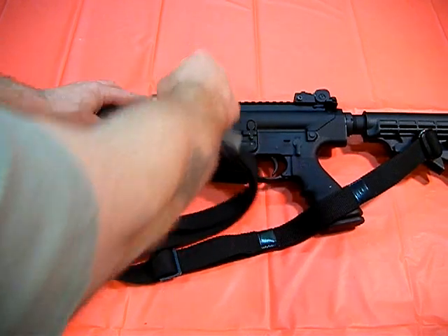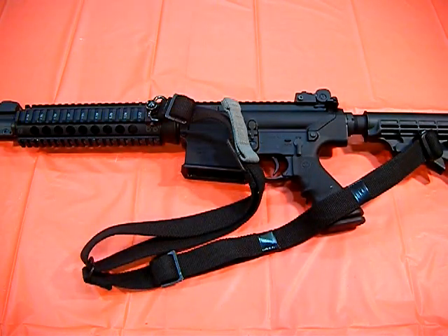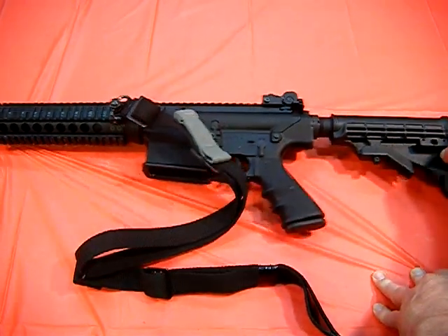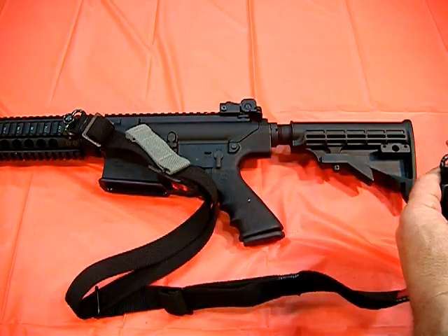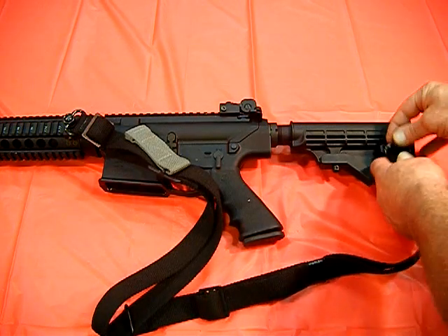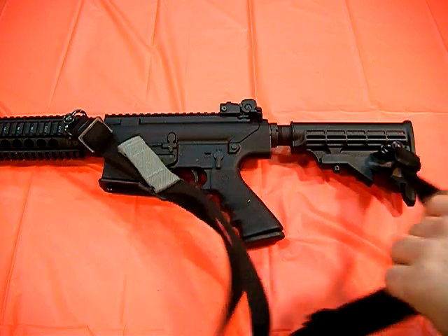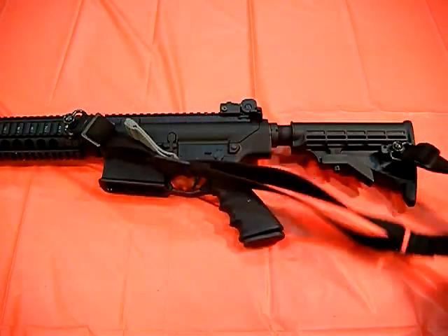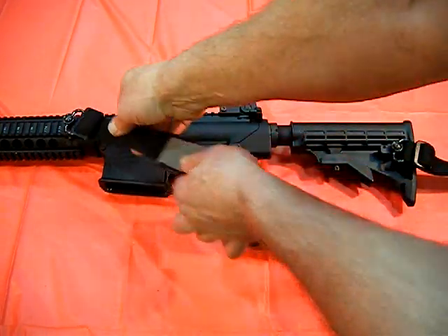The front has limited travel on adjustment. The rear one is adjustable, which is nice — you can lock it in place. There you go, rear adjustability here.